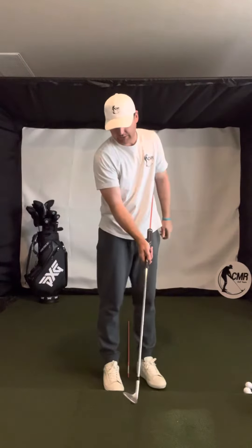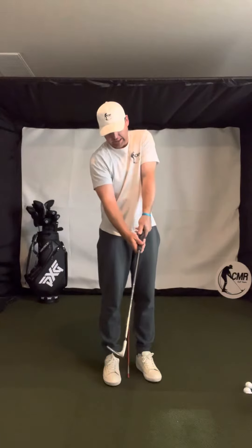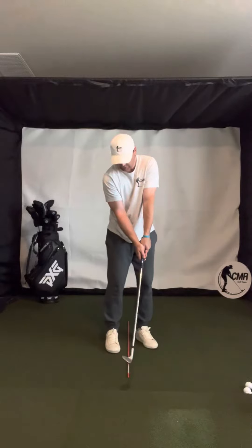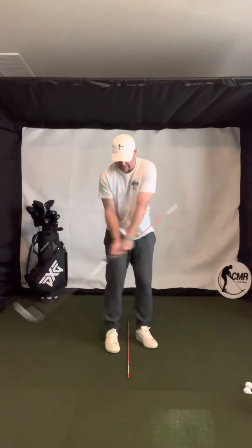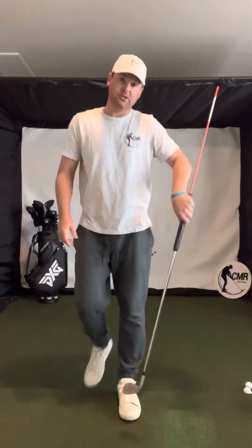If I were to release early, it's hitting my side. So those are the couple of things: make sure the face is square with an alignment rod, make sure your left hand is neutral, trail hand underneath, and from there you can work on hitting some chip shots and leading with those hands. Talk to you soon.